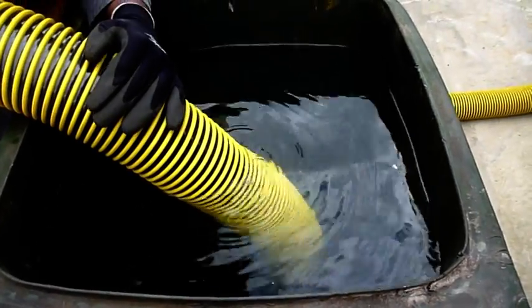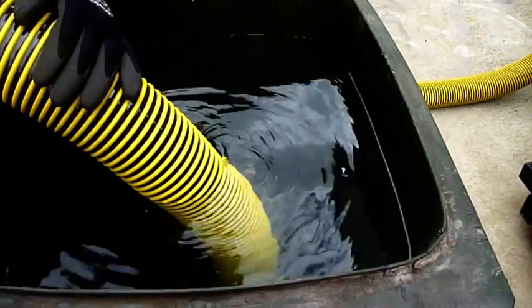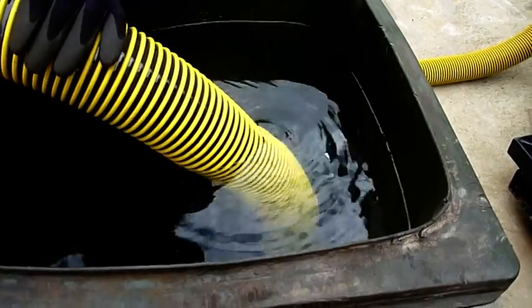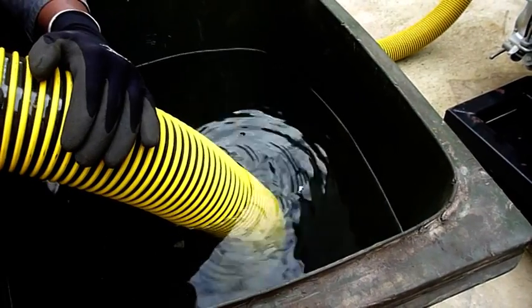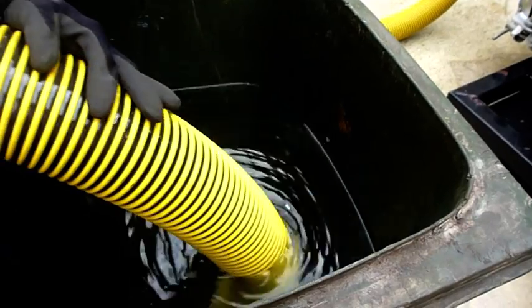But once the water seems to get up to the top of the hose into the interceptor tank here, it just seems to take off. There, you can hear the water there. Now the water's going into the interceptor tank and you can see it's suddenly taken off on here.